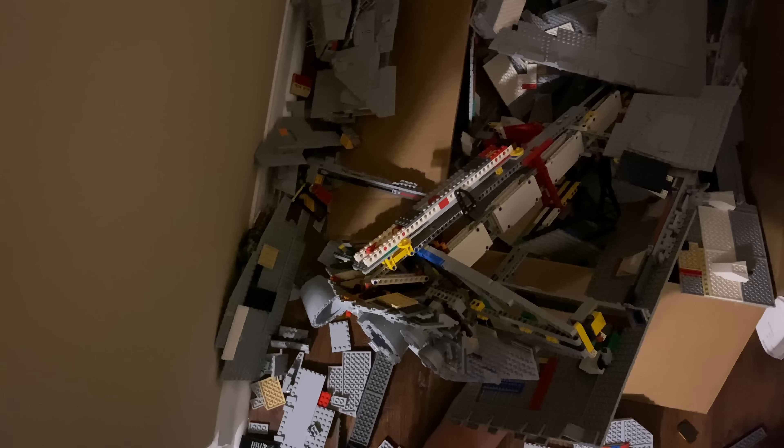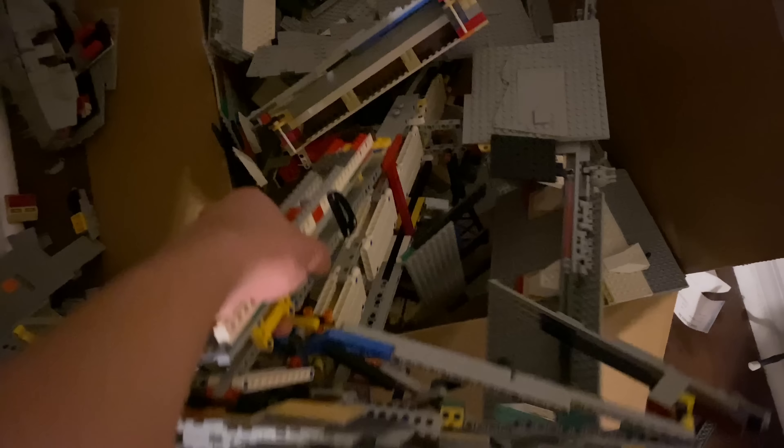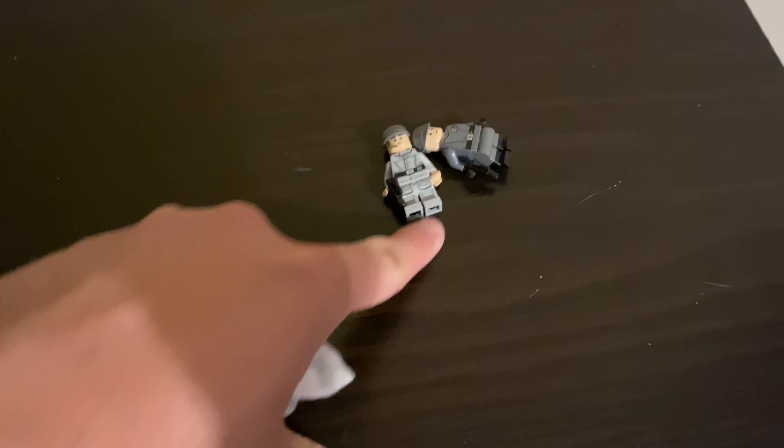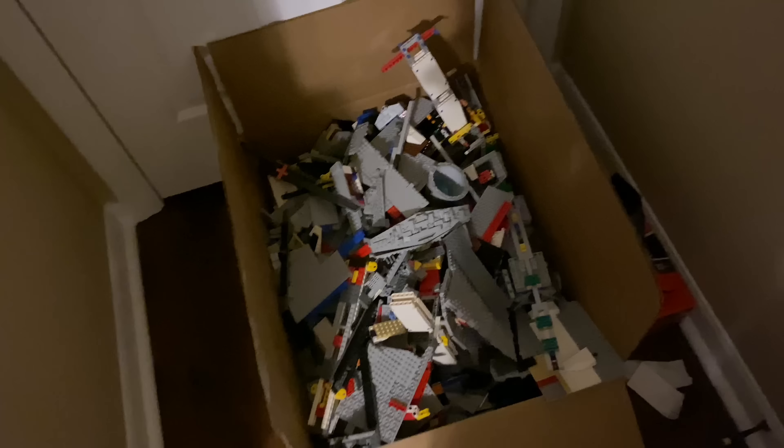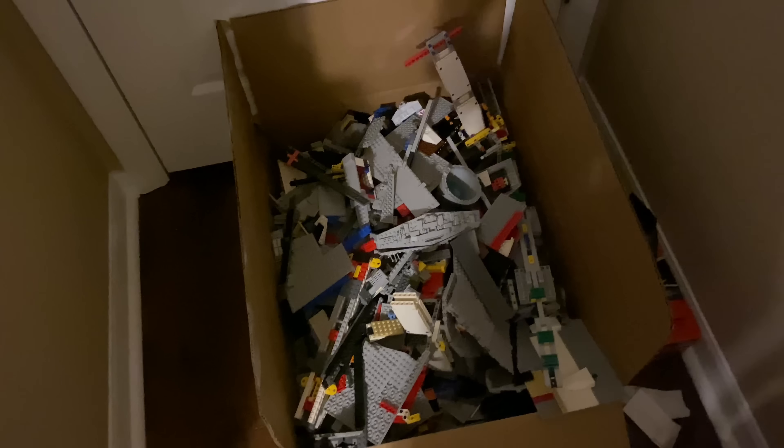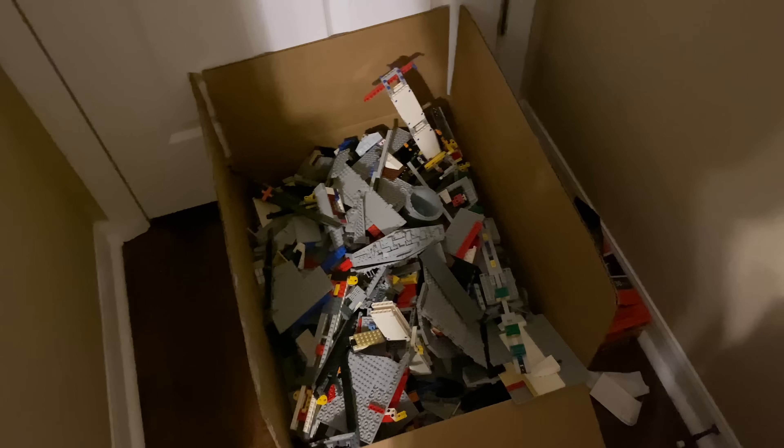I don't think this is the smartest way to do this, but I picked it up and all these pieces — the basic frame is destroyed. I recovered the minifigures, and everything's in that box over there. It was fun to have on display for a bit, but these pieces will be more useful. That's it for now — I'll see you guys later, peace out.